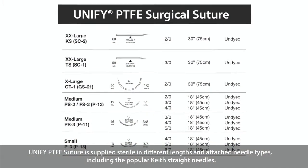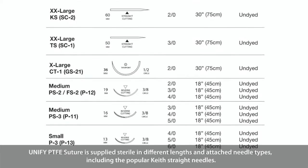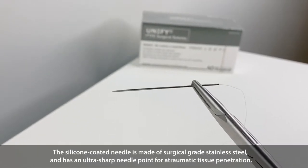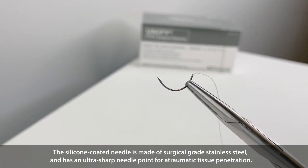Unified PTFE Suture is supplied sterile in different lengths and attached needle types, including the popular Keith straight needles. The silicone coated needle is made of surgical grade stainless steel and has an ultra sharp needle point for automatic tissue penetration.